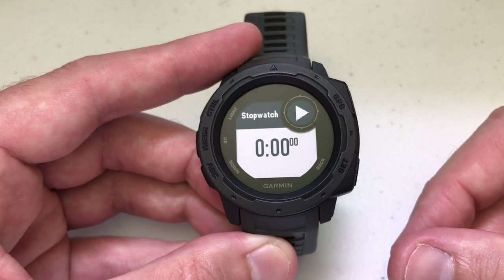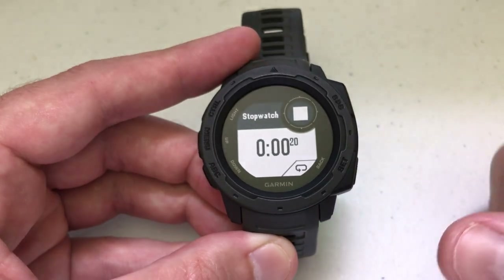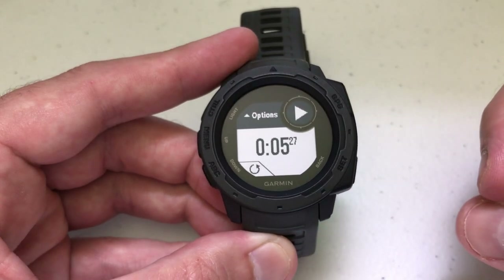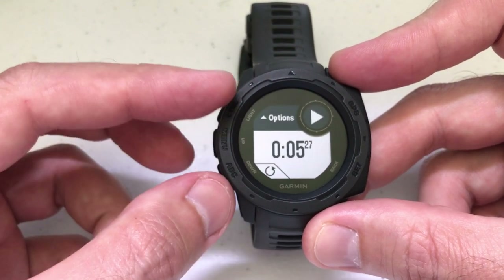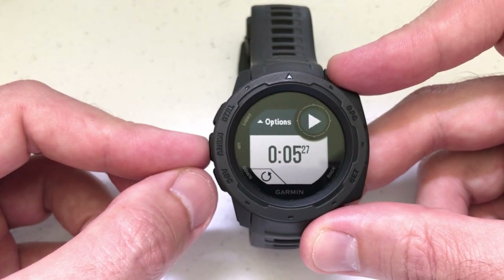So let's say you're out running and you're getting ready to take off. You're going to press the GPS button to start it. If for some reason you need to stop it, you're going to press the GPS button again and that will stop it. At this point, because you've got an actual time that's been stopped, you're also going to get the option to go into the options menu by pressing the up button.